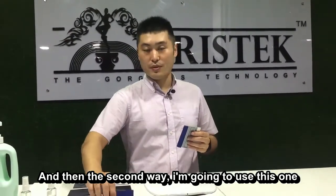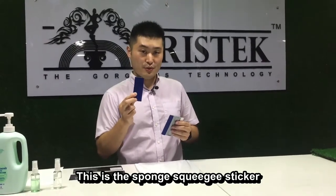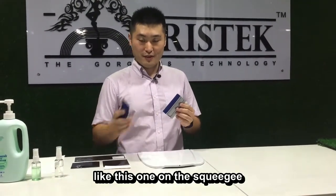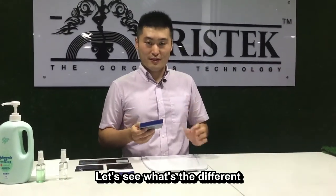And then the second way, I'm going to use this one — this is the sponge squeegee sticker, like this one on the squeegee. After we try both ways, let's see what's the difference.